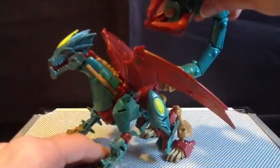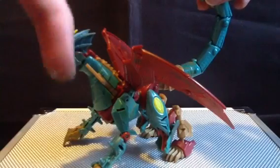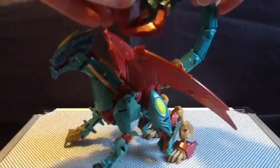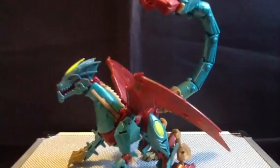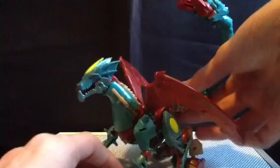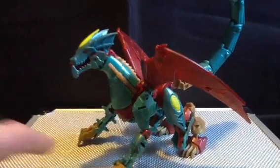Speaking of this claw up here — and before I forget, there will be a link to his channel in the description below — here's this claw weapon, and how this works is: you open it up, push it down, and it grabs your finger and you say 'ow.' It doesn't really hurt, but who cares.